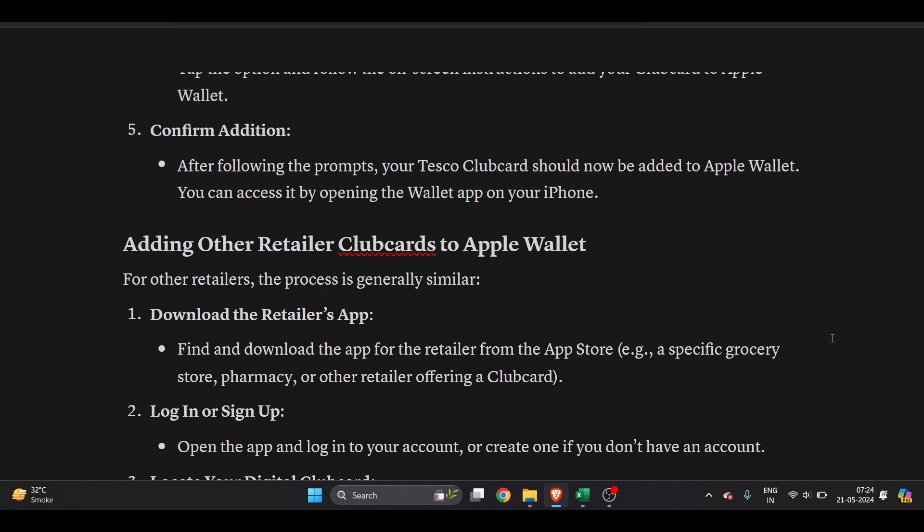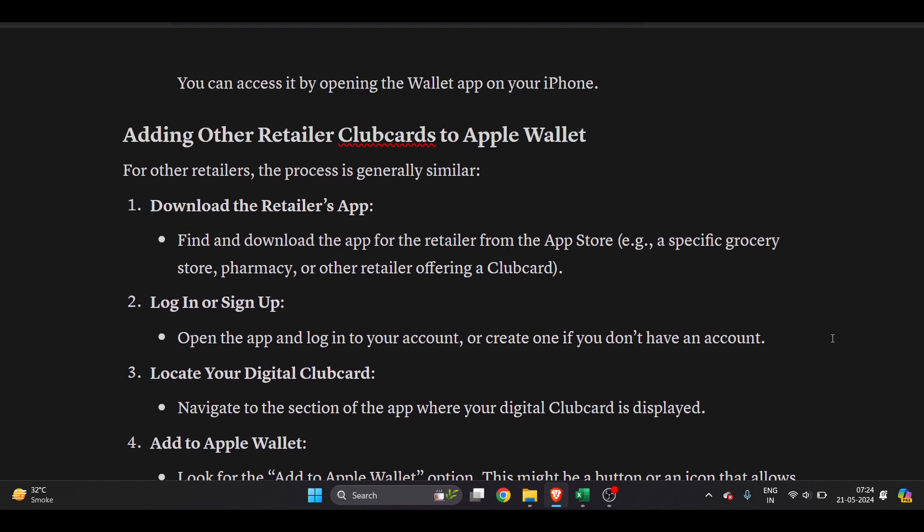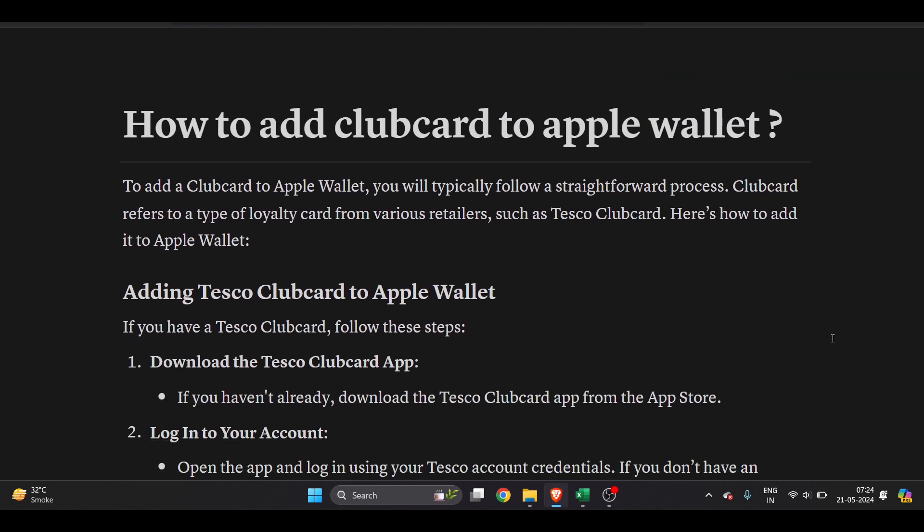Adding other retailers' clubcards to Apple Wallet is very easy to do as well. I hope I've solved your query on how to add a clubcard to Apple Wallet. I hope you found this video useful — please subscribe!